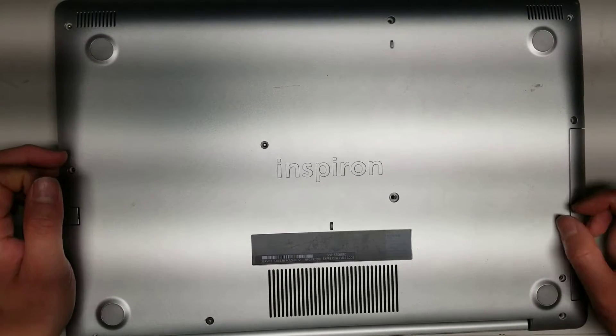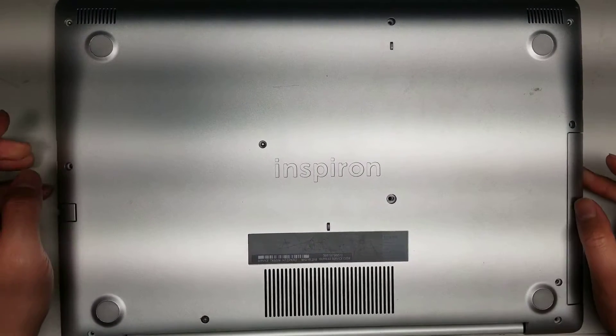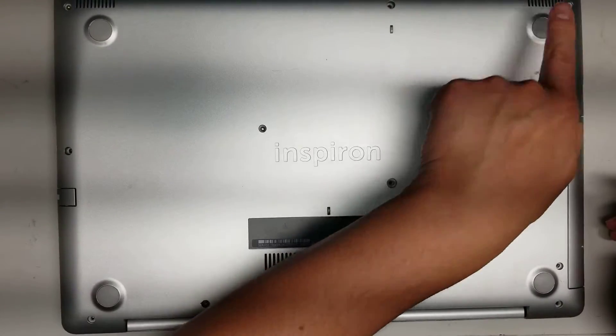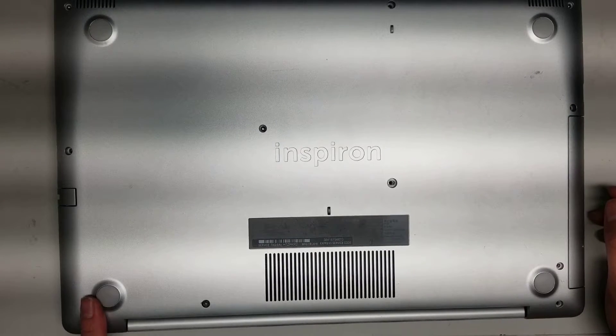First, remove all the screws from the bottom. On the hinge side down here, there are 1, 2, 3, 4, 5, 6, 7, 8, 9, 10, 11 screws.